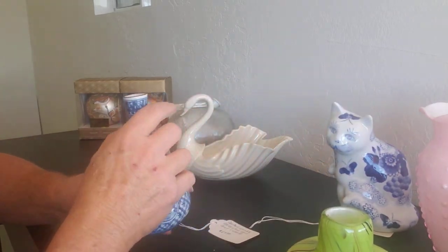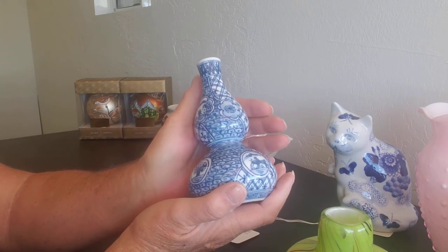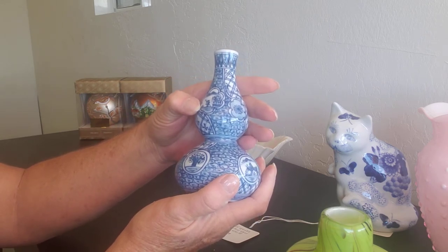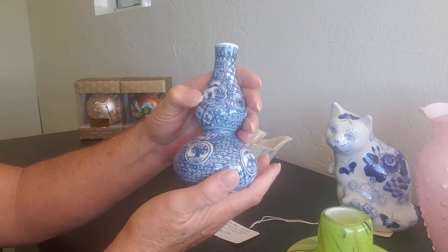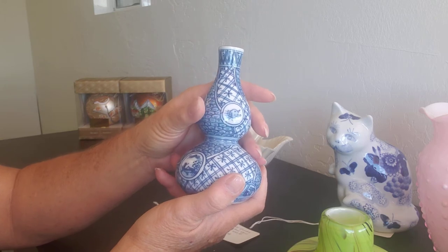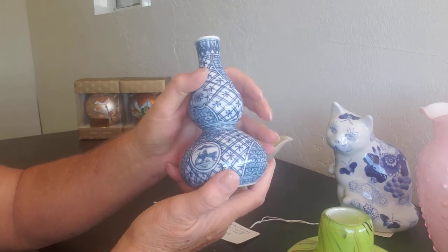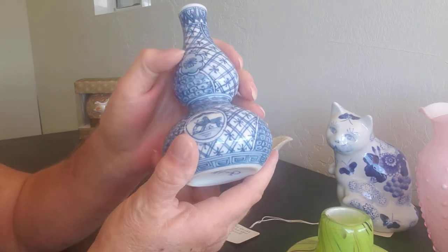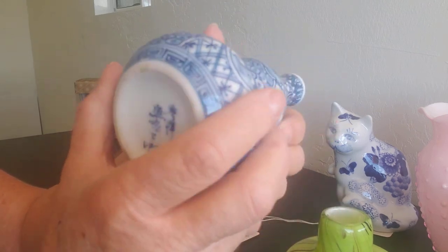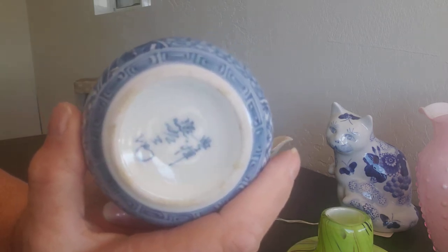I think I'm into Chinese today. This is a double gourd porcelain vase — it's blue and white. It's got a little man on the lake, a tree, a catfish, another man on the lake, and a little man on a horse. This was also made in China.